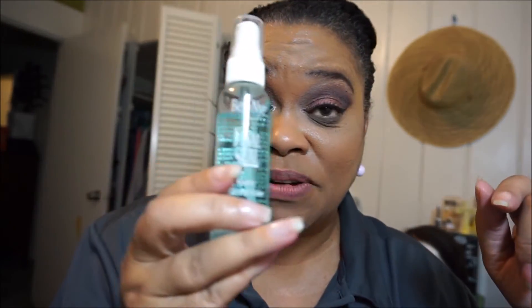Before, my collar was full of makeup from rubbing against it — let's see — no makeup, no makeup has been transferring at all. Don't sleep on this! This is the one, y'all. I have hooded eyes and sometimes my eyeshadow just does whatever, but with this I just spray it and it stays.